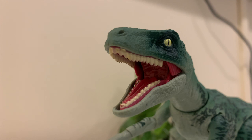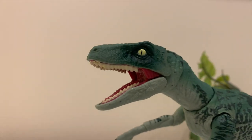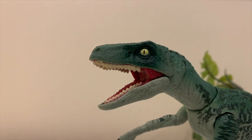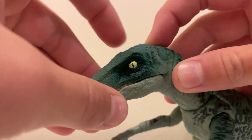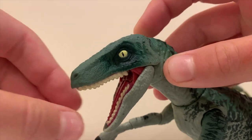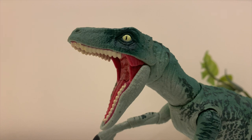You can clearly see the back of the throat, the texture lines, and that nice red tongue — really nice detail. Regarding mouth movement: it can be closed, the bottom jaw can open, and since it's a double-hinged jaw, both can open at once for a full roaring pose. It moves pretty well.